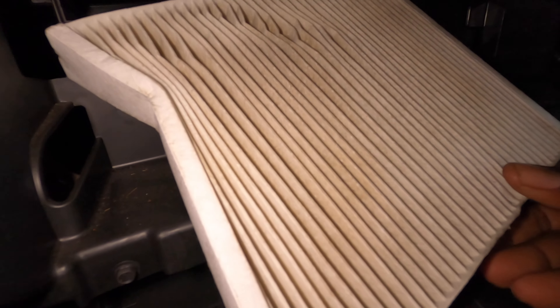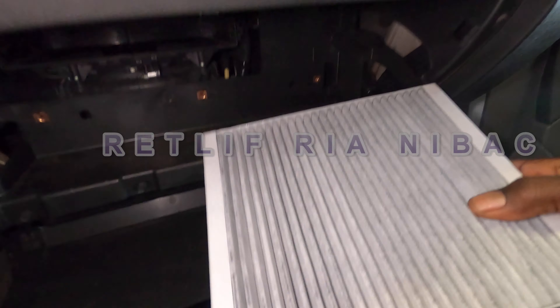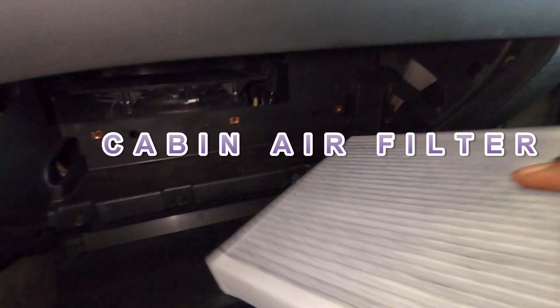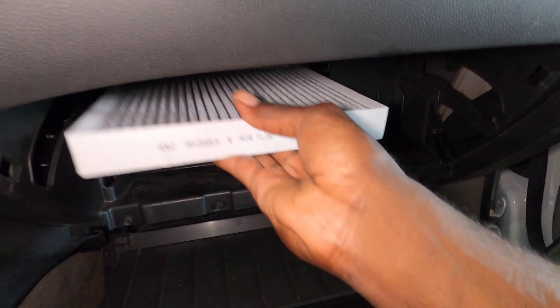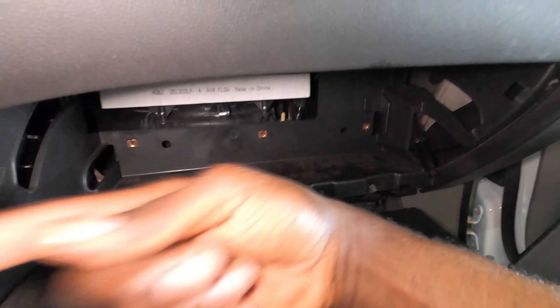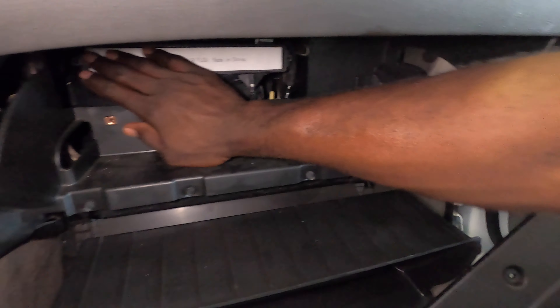This is why you want to change it. This is your new cabin air filter — this one has charcoal in it. As you can see, the airflow should be pointing down — do not set it up. What it does is suck the air from outside, down into the blower and out through the vents. Make sure your airflow is turned down.